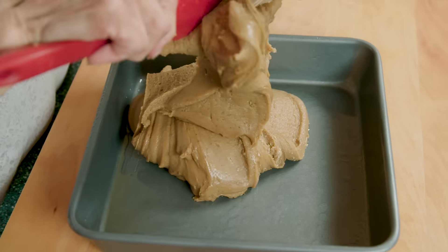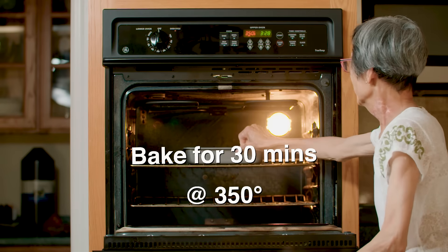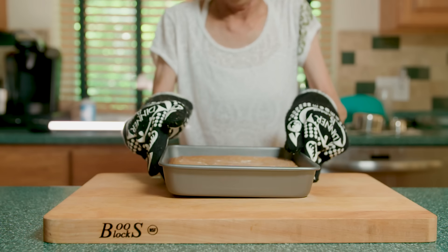Next, we grease our pan, pour in the batter, and bake for 30 minutes at 350 degrees. And that's how you make butterscotch brownies.